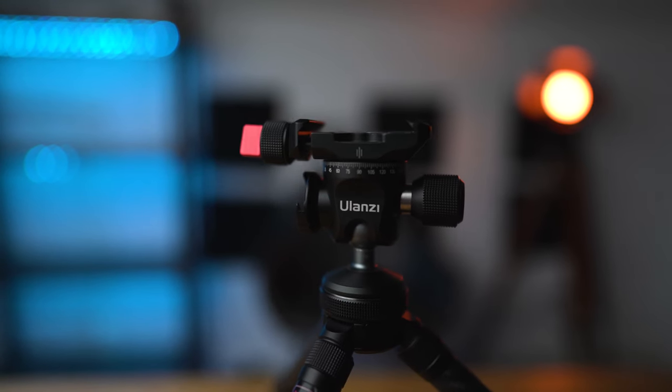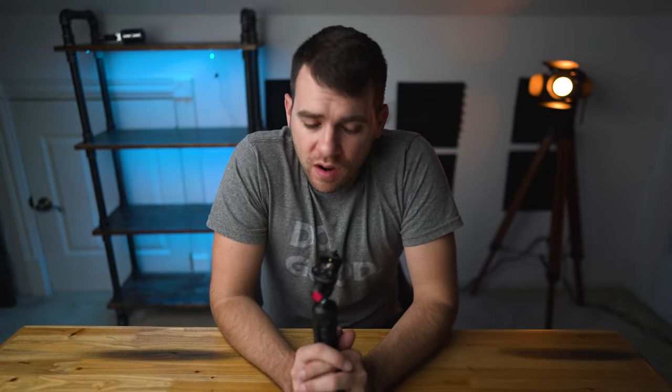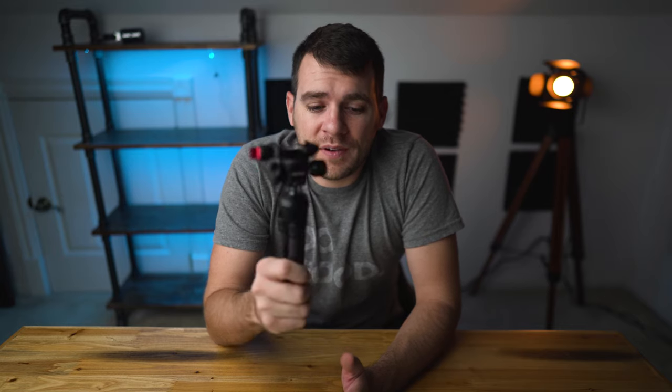What's up guys? Today we are going to talk about the Ulanzi — and I have no idea if I'm saying that right — mini carbon fiber tripod. As photographers, much like camera bags, we are always searching for the perfect tripod. And unfortunately with so many options on the market, it's nearly an impossible task. As a photographer of almost 10 years, I have definitely owned my fair share. The one I happen to be holding in my hand right now is made of real carbon fiber, has an all-metal machined ball head, extendable legs, and all for the price of $70. Let's dig into it.